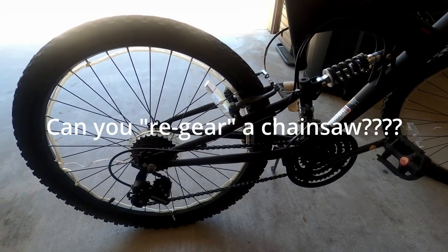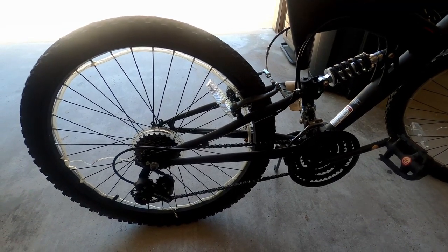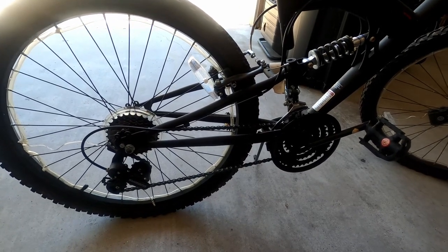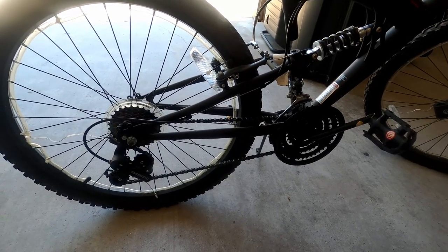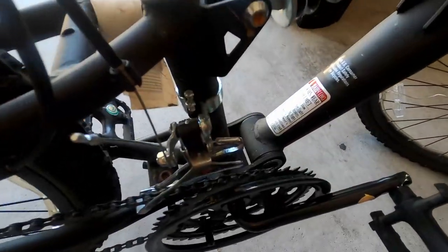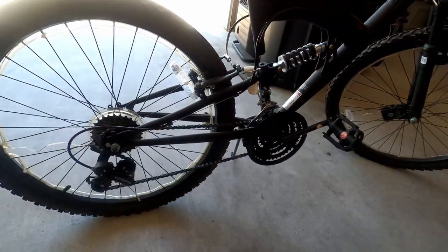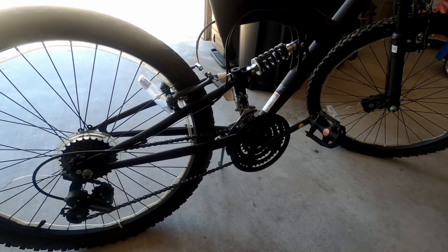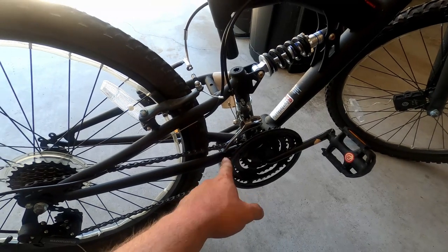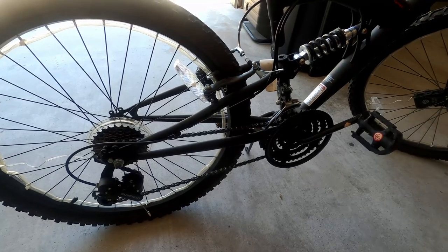I got a riddle for you: what does a chainsaw and a bicycle have in common, other than they both have some kind of chain on them? Well, on some chainsaws just like a bicycle you could change the sprocket size on your drive sprocket. That would be like gearing up — going a bigger sprocket in the front. If you have the right setup on your chainsaw you can do the same thing.